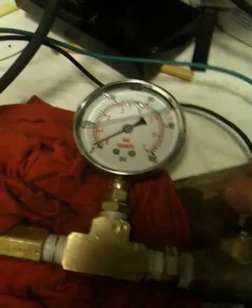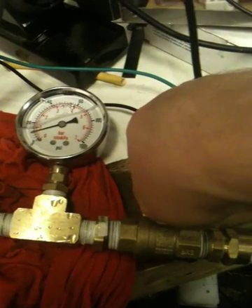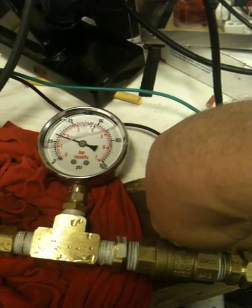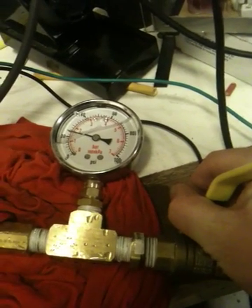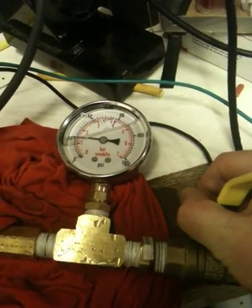All right, now I'm going to turn it down to 20 PSI. All right, we got 20 PSI there — I know it's hard to see. All right, so you can see inside.